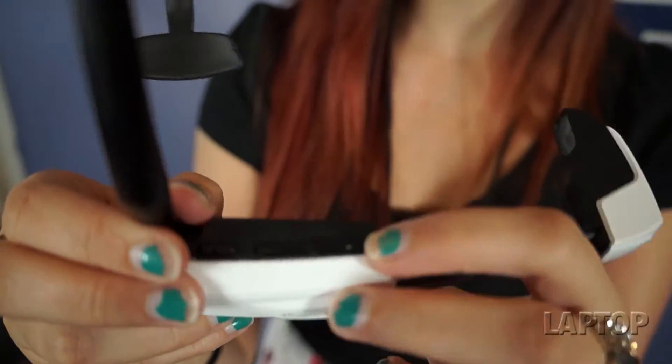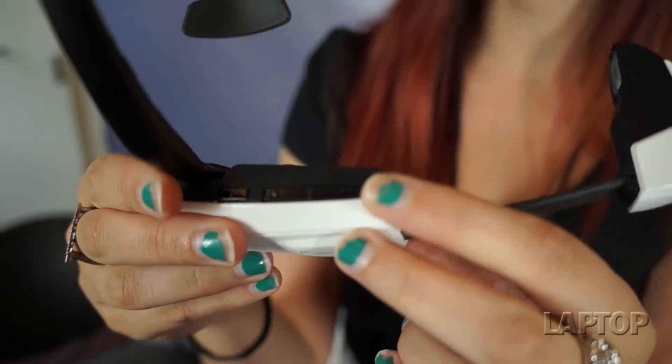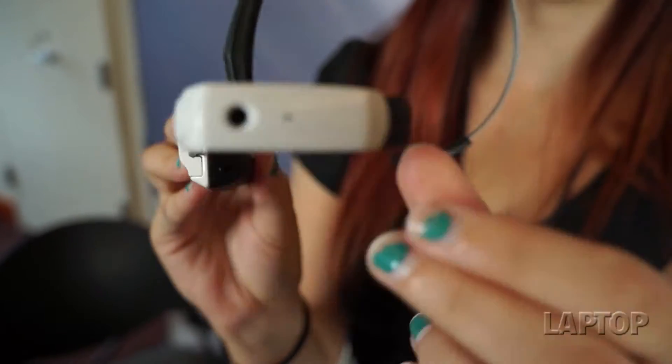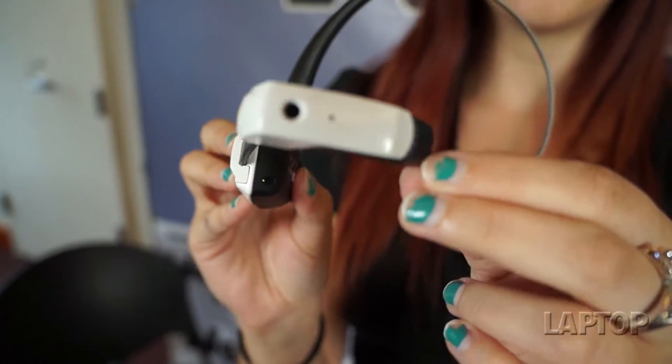There are a few directional buttons that let you navigate around the device, and this is what lets you scroll through the menu when you're looking at the heads-up display right here. It's basically a tiny display that sits right in the corner of your eye.